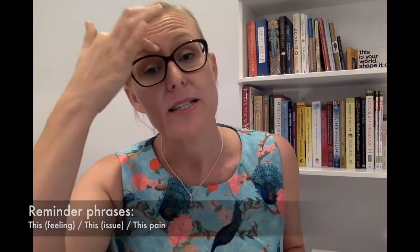Starting at the eyebrow, moving to the side of the eye and the bone there, under the eye on the cheekbone, under the nose, in the divot between the lip and the chin. The collarbone point is underneath the collarbone in that soft depression there.